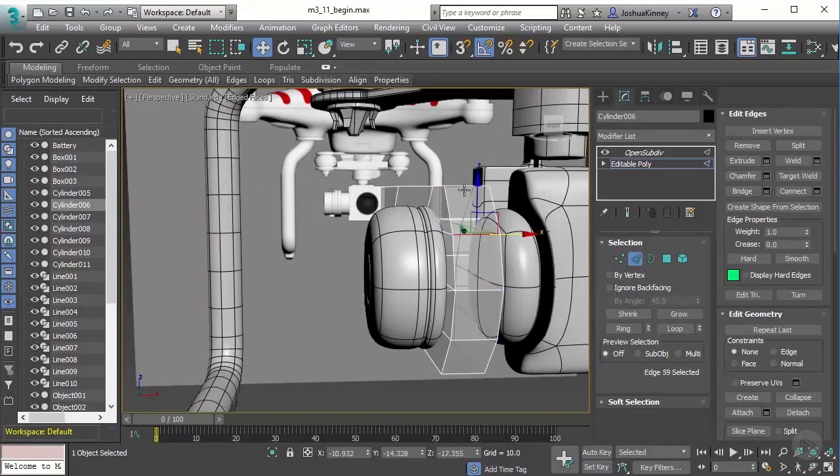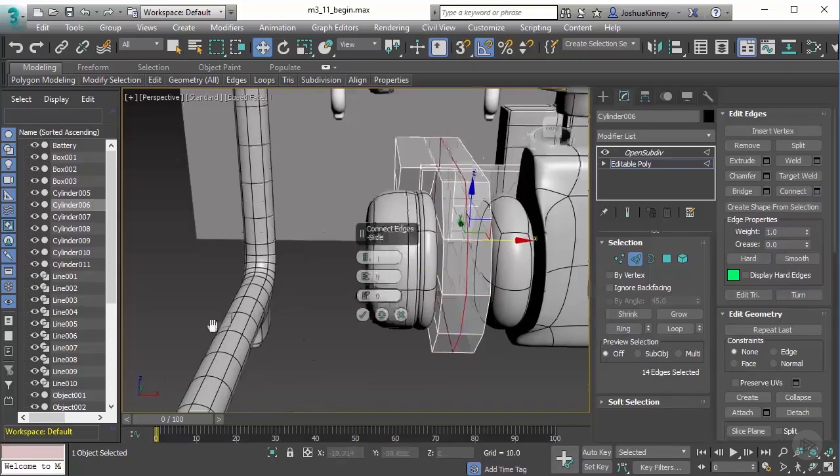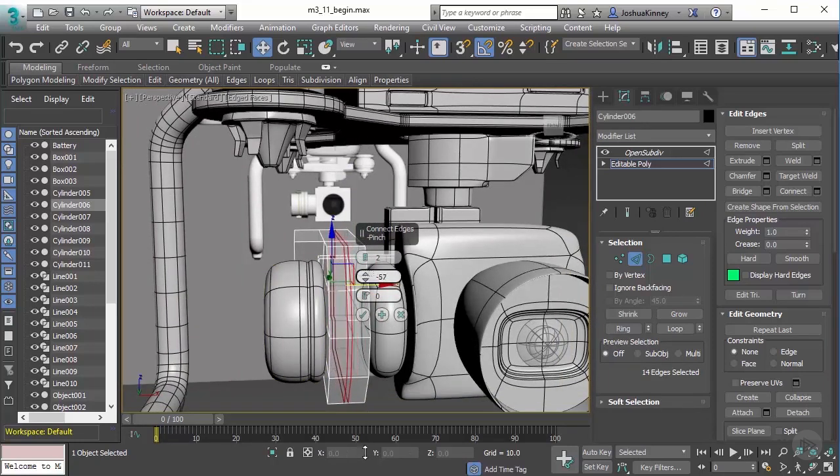Then let's go to edge mode. Let's select this one and we're going to hold Shift, select that ring. There we go, and then we'll do Connect. I think this one's right in the center — yep. And we'll do two segments. We'll pinch those close together.